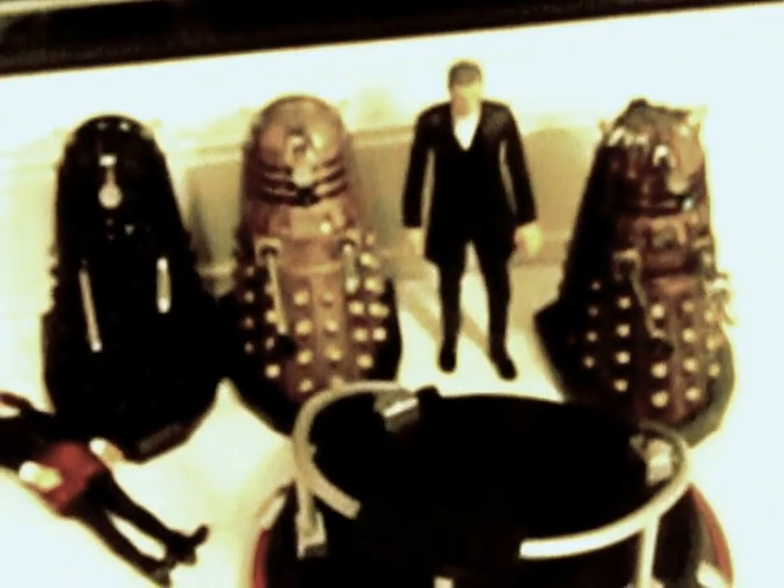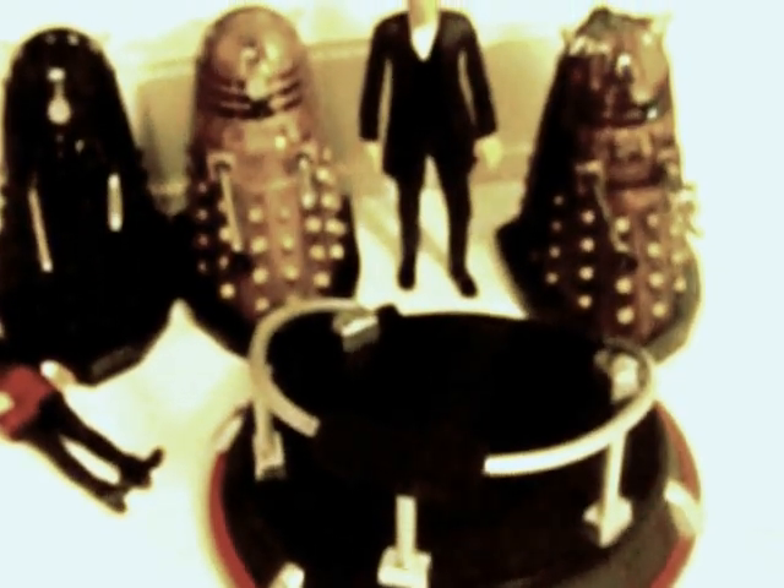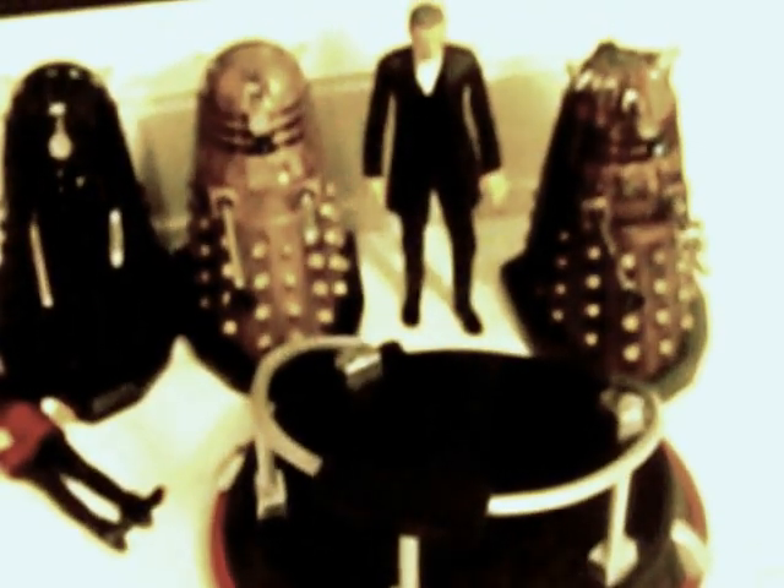Then we've got the Doctor Who 'Into the Dalek' time zone set. It comes with the hover boat — pretty cool, you can put a Dalek on top. Here's the Dalek, Dalek Sek, a standard bronze Dalek. He seems to be a lighter bronze compared to normal.